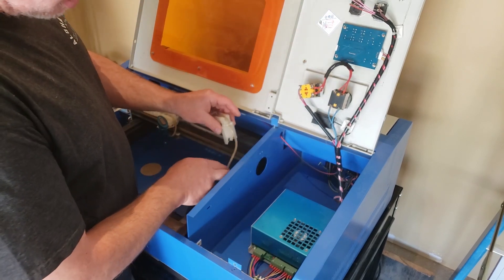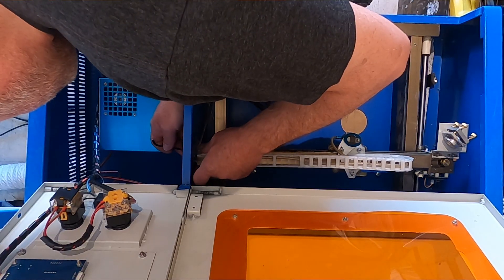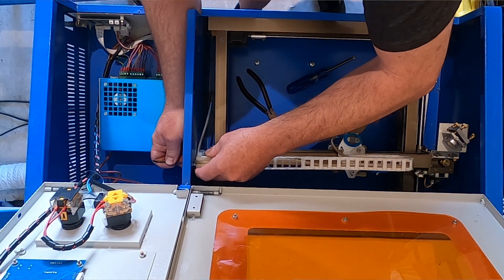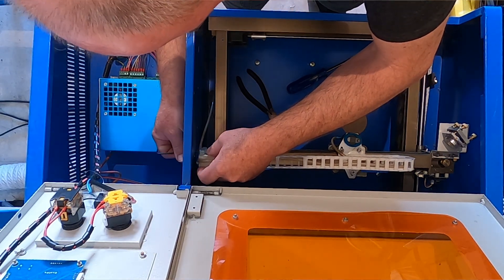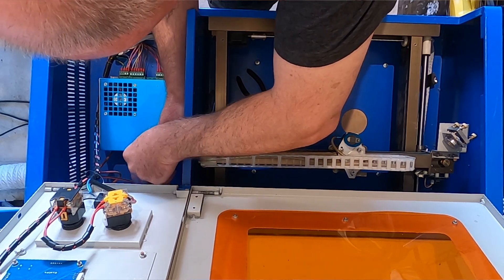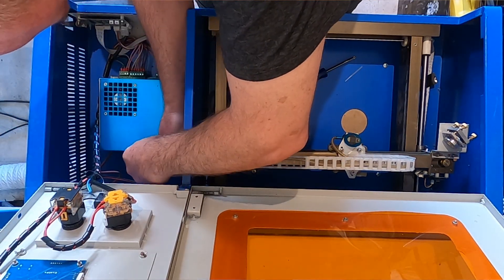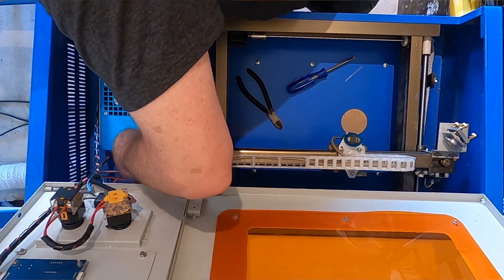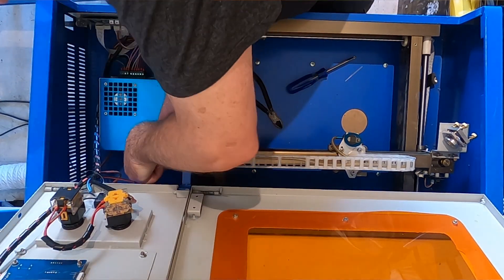Make sure your airline is not tangled in any way, bring it down, and come find those holes. Get it tightened down.